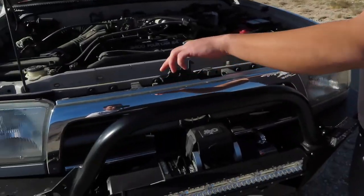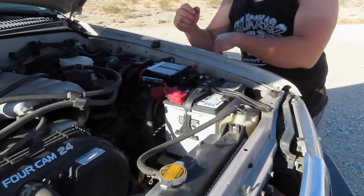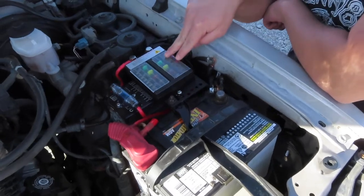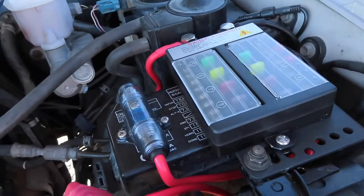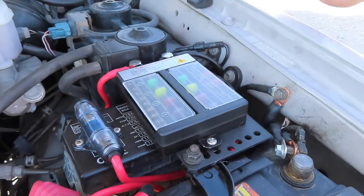You have the option to use these for pretty much anything you'd like. You can use them as fog lamps — install them a little bit lower and turn them on for your normal car when it's foggy out. Or you can use them as reverse lights — put it in reverse, have them aimed a little low, and you're good to go. My friend ran the wiring through the front grill up to the battery.